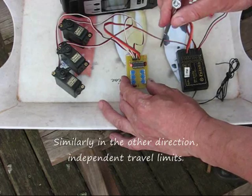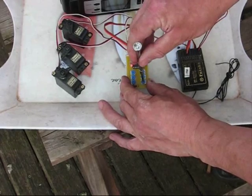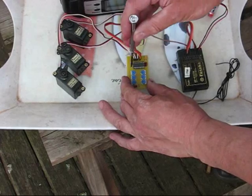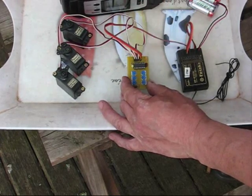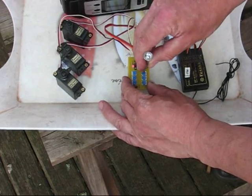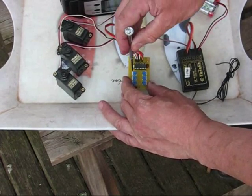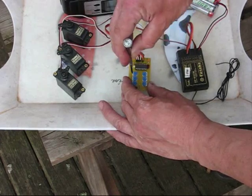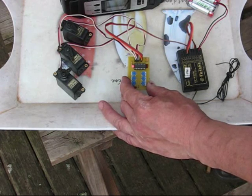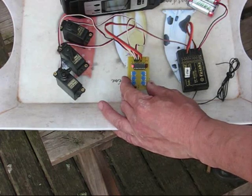I'm going to flick it up. On this row of pots I can adjust the up position. So say if I wanted very little movement on the valve, I can set that. Say I want a lot of movement on the doors, I can wind those right up. So we've got a lot of movement on the doors, not much on the valve. That's up, doors open, legs down. Legs up, doors closed.